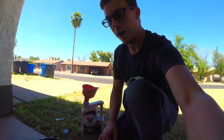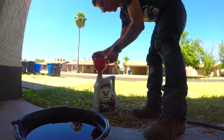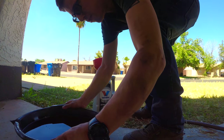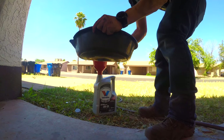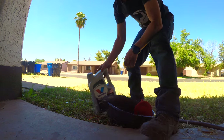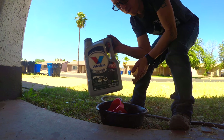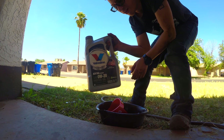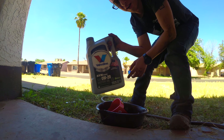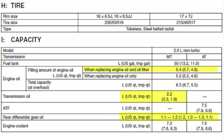One last thing — please recycle this stuff responsibly. Care about the environment and make sure you're putting it where it needs to go. Bring it to your local AutoZone — they can help you get rid of it. Call around and make sure you're getting it to the right place. Thank you, bye.